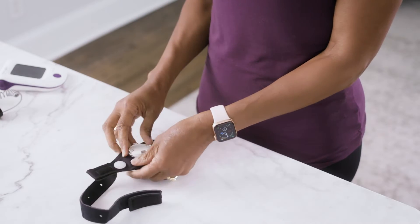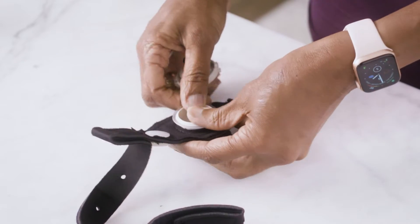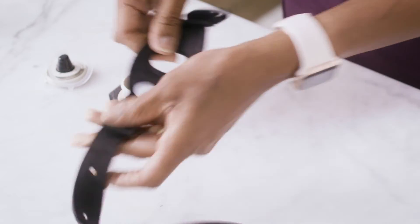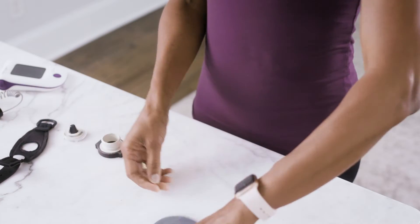First, open the cap by pushing the two tabs toward each other. Remove the cap by pulling on the tethered ring and then push the port out. You can set this strap aside.